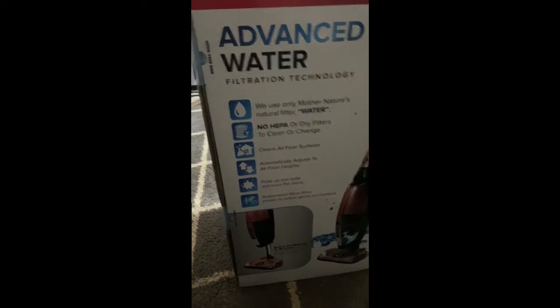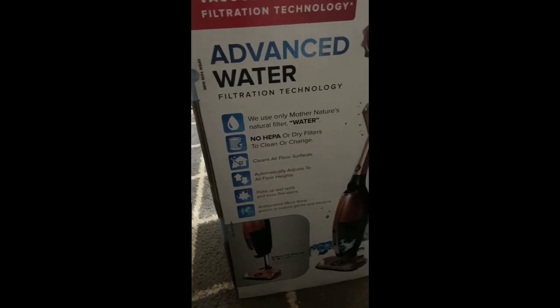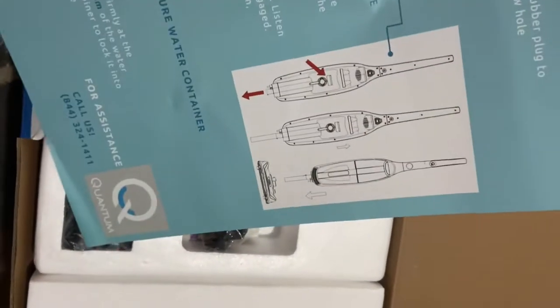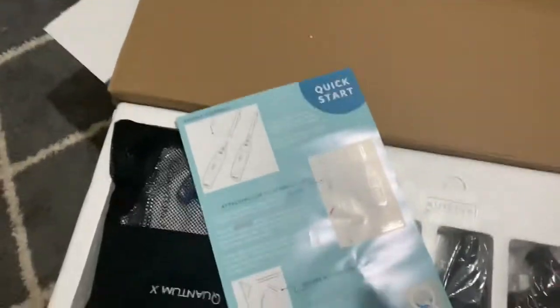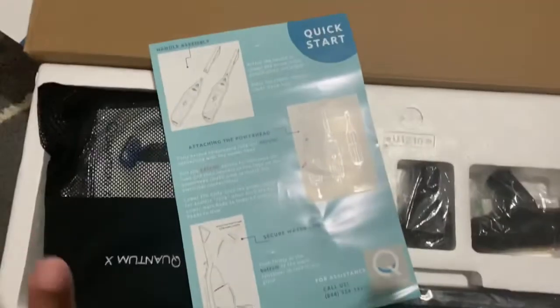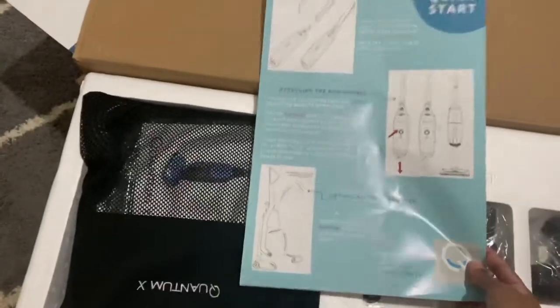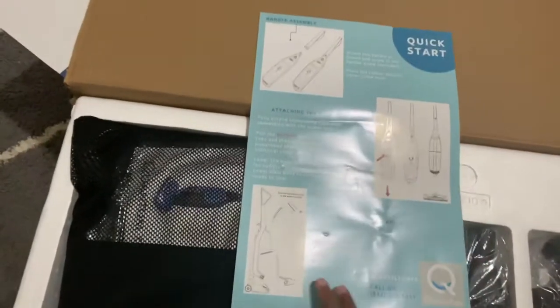All right family, here we go — here's how it comes in the box. It gives you the quick set guide. I'm trying something new so we'll see if this works, but it tells you how to put it together and how to secure the water in the container.